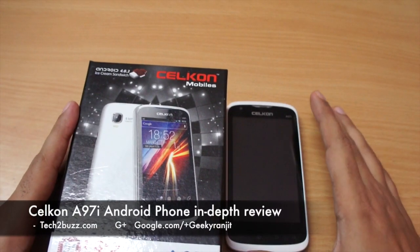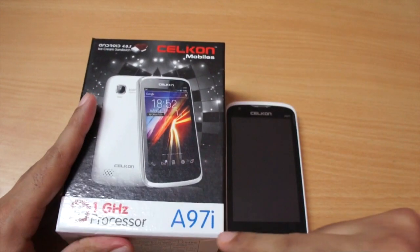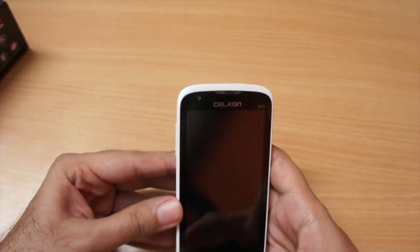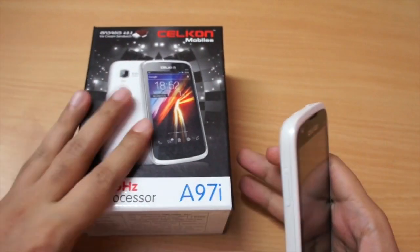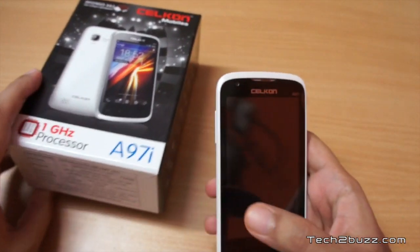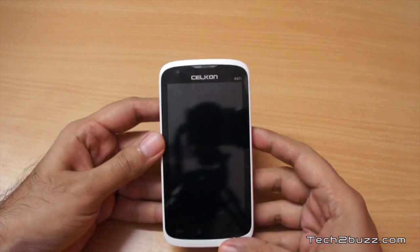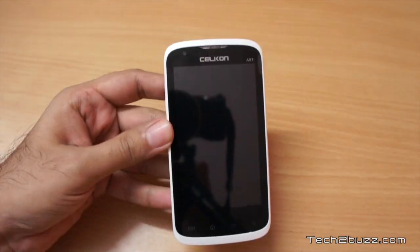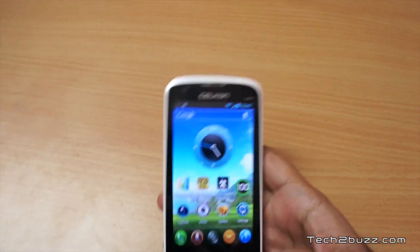Hi, this is Ranjit from tech2bass.com and in this video we're going to do the full review of the Cellcon A97i Android phone. This is a budget Android phone from Cellcon and the retail price listed on the box is 9,499 rupees. There's some confusion regarding the street pricing — in Hyderabad I could find this phone for 7,500 but in other states it's close to around 8,000 or 8,200. The good thing about this phone is that out of the box it comes with Ice Cream Sandwich, Android version 4.0, and the performance is pretty snappy for a budget Android phone.